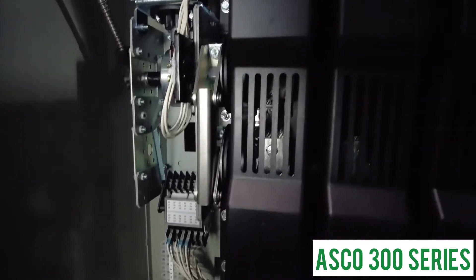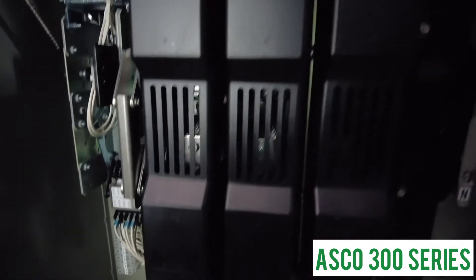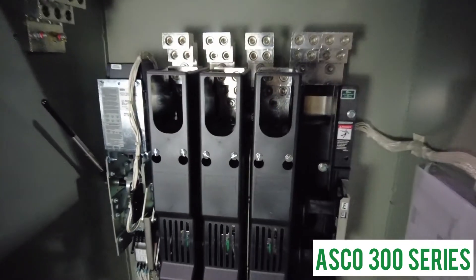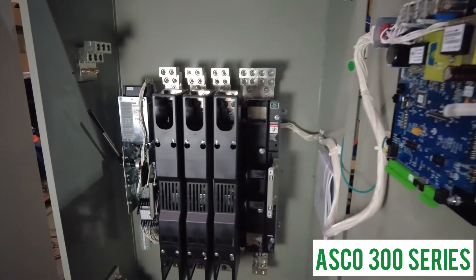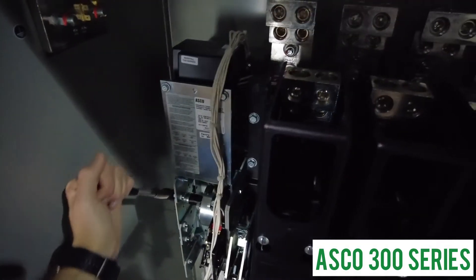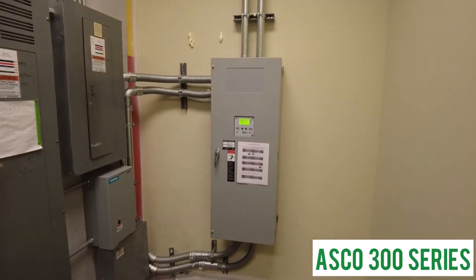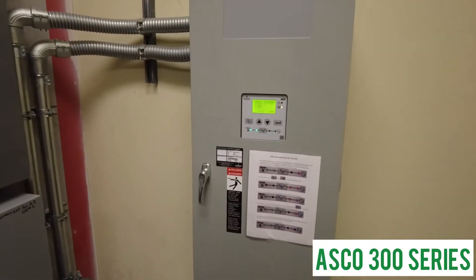The true double throw contacts ensure reliability in the field, and inherent mechanical interlocking ensures absolute safety. It also allows for the switch to be manually operated should a failure occur with the coil or control port, so that you can still use your generator in an emergency situation.